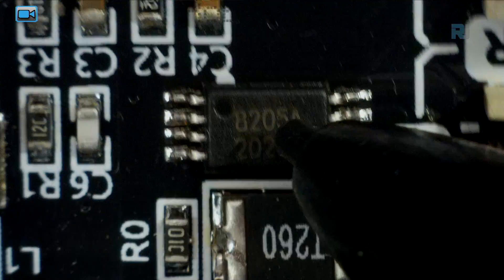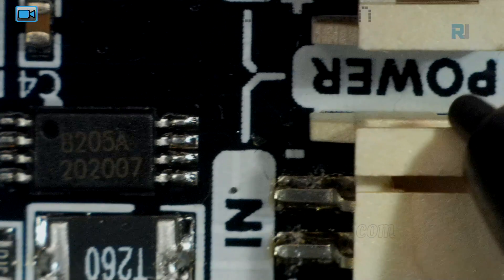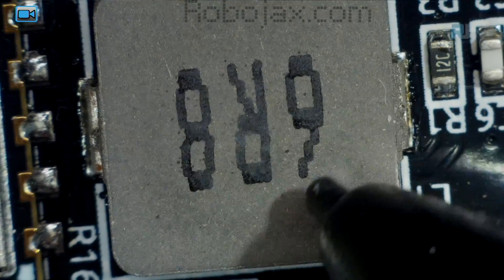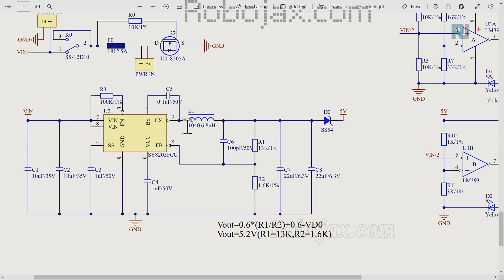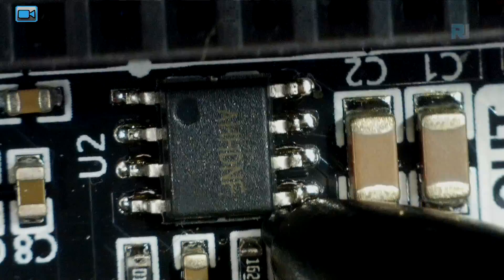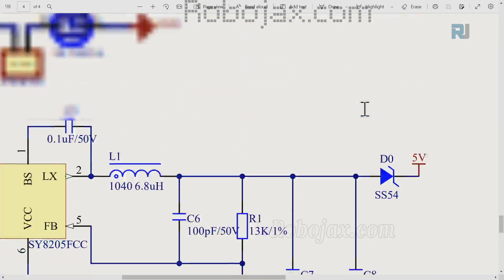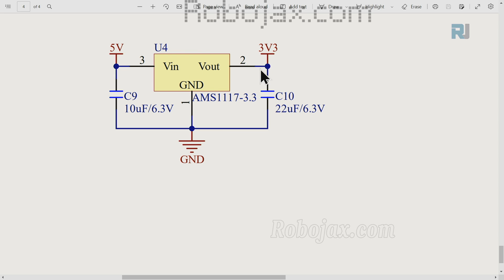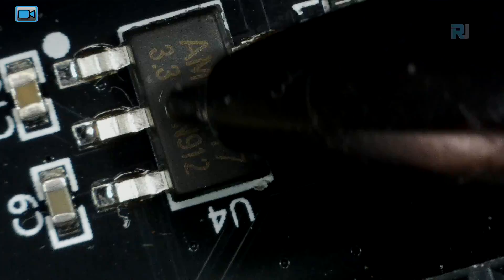Here is the 8205 MOSFET switch located closer to the power output terminal — the power goes through the MOSFET switch which connects to ground. Then we have this chip, which is a step-down converter. We get an input voltage of around 7.4 volts and we will always have 5 volts at the output. Here is a 6.8 microhenry inductor which is part of this converter circuit. From the 5 volts output, it comes to this point and goes through a regulator.